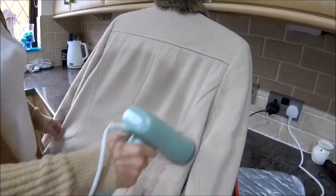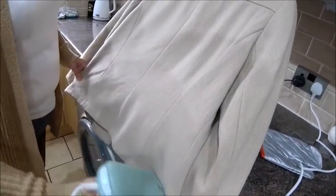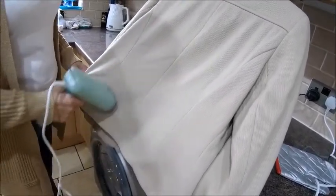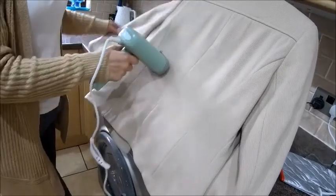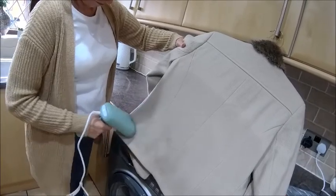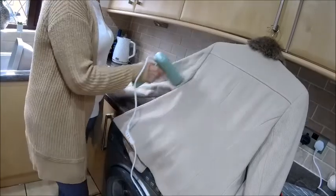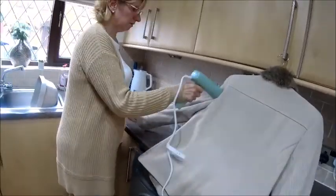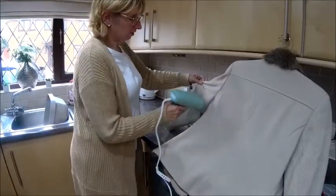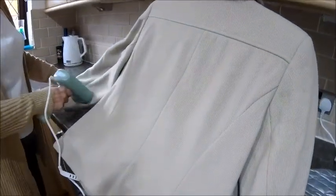Just letting it do its job. That's going to save a fortune instead of having to take things to the cleaners. I'm not sure how well it comes out on camera but it's definitely getting the creases out.